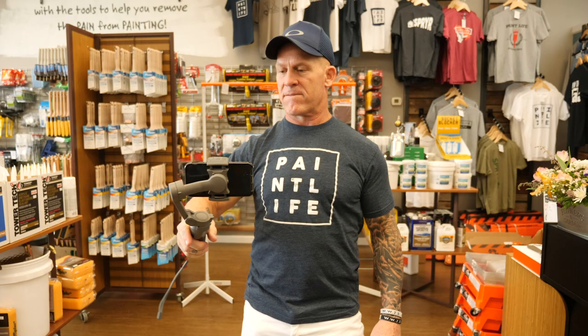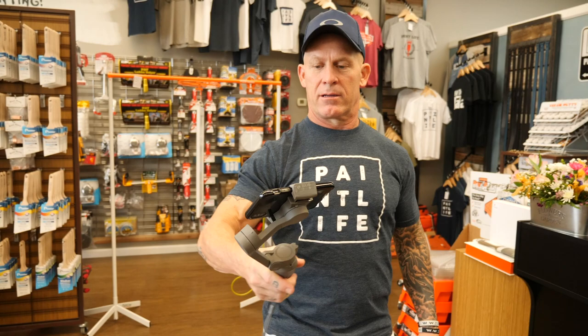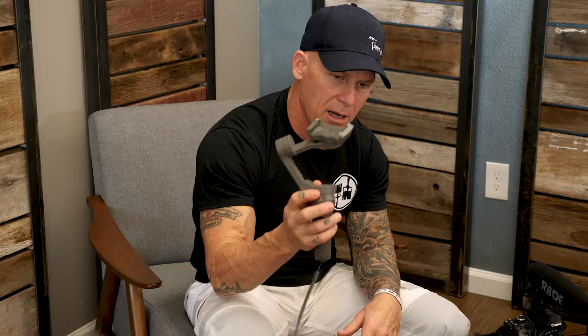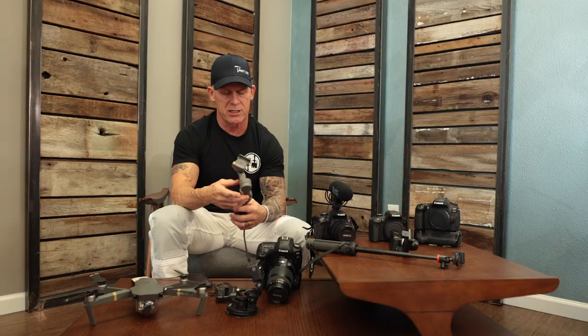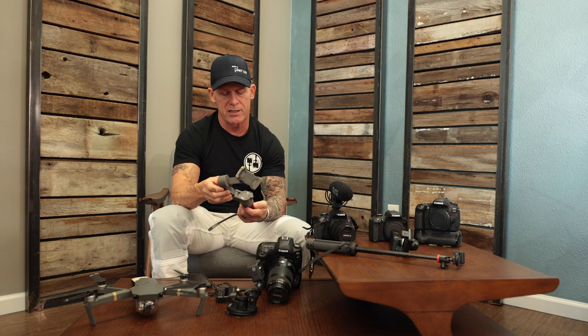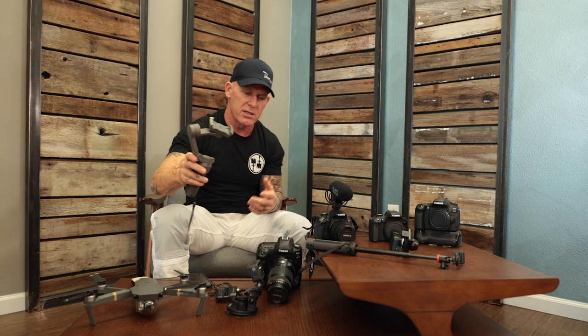I used to do my live shows with the DJI Osmo — I'd walk around on the job site doing live shows. It's a pretty cool device. I don't use it very often anymore because we've stepped up to bigger, more expensive, more complicated devices. But as we go through this video, we'll try to pop up some prices for these devices.